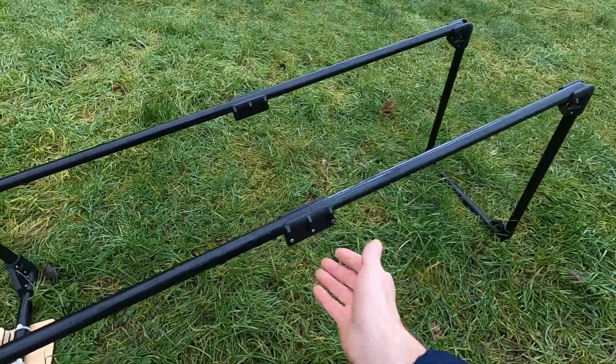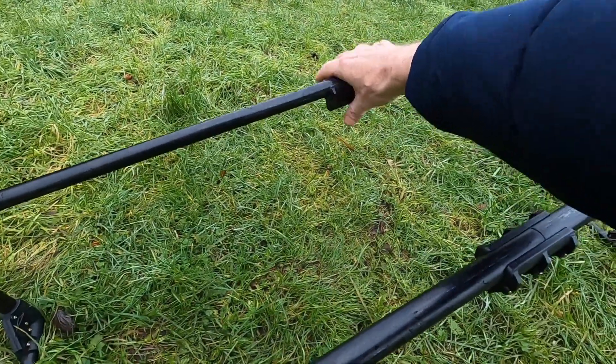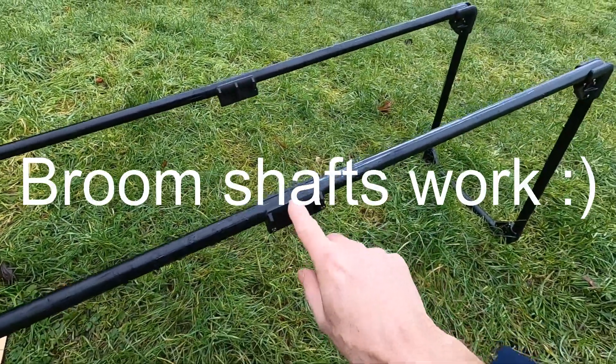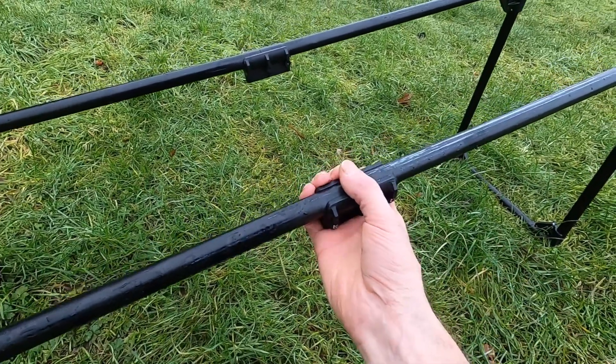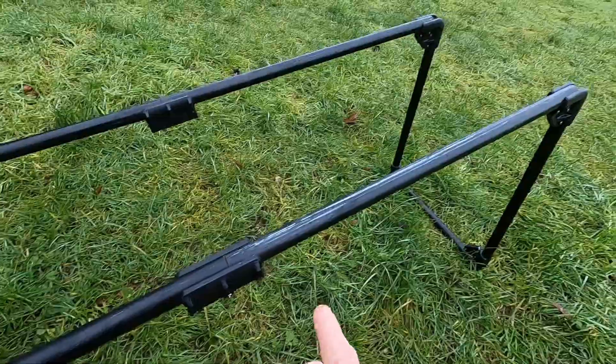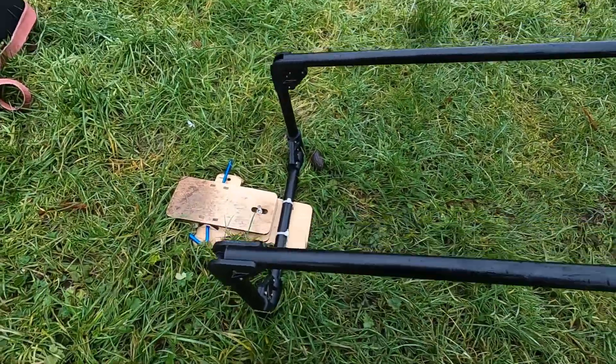Standard bungee ramp. The only thing I'm not happy about is these wee braces in the middle. Sometimes just make sure they're straight or you'll end up catching your wings. As you can see, plenty of paint on it, so let's get to the elastic.